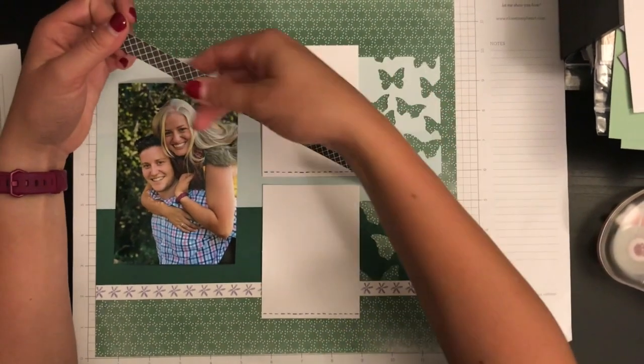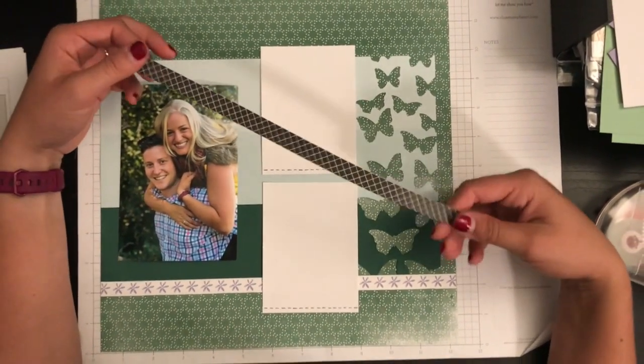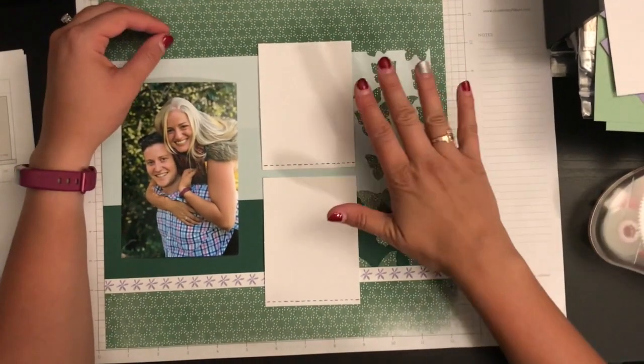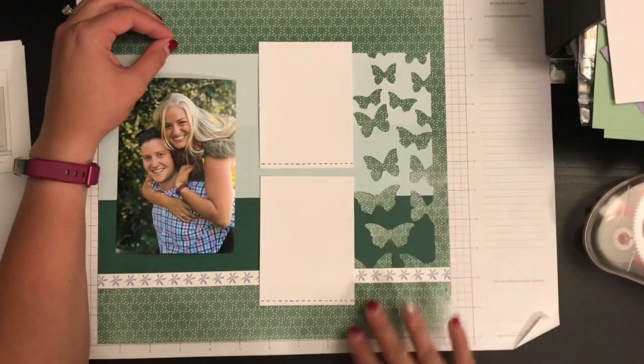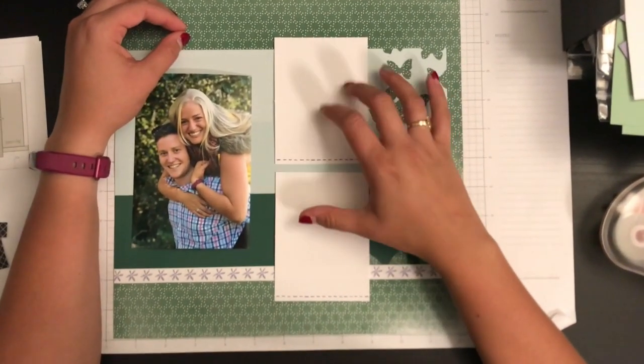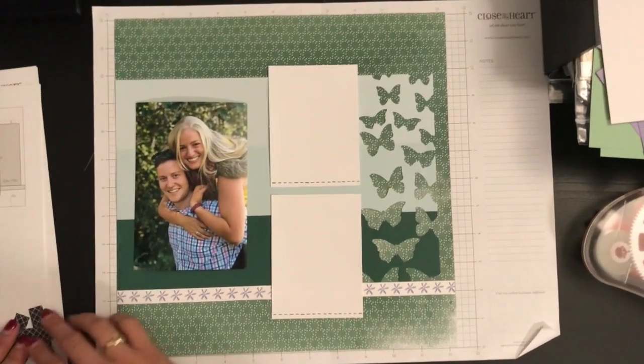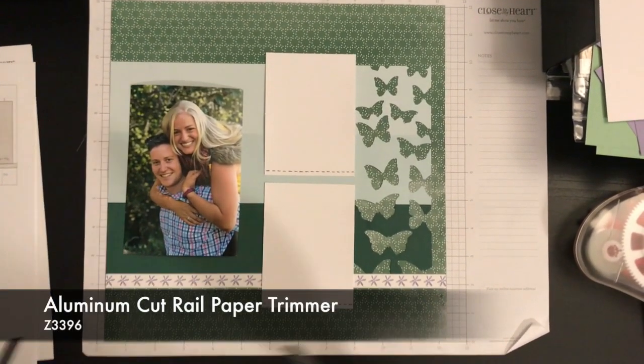This is one of our zip strips from one of our brand new paper packs coming out September 1st, so I'm not going to be telling you what paper pack I am using today. Just note that this is from one of our brand new Workshop Your Way kits that is coming out, so make sure you guys are watching on September 1st.